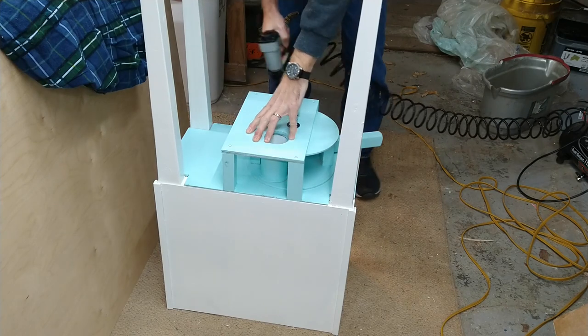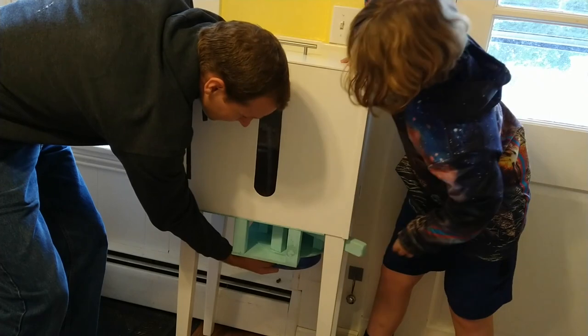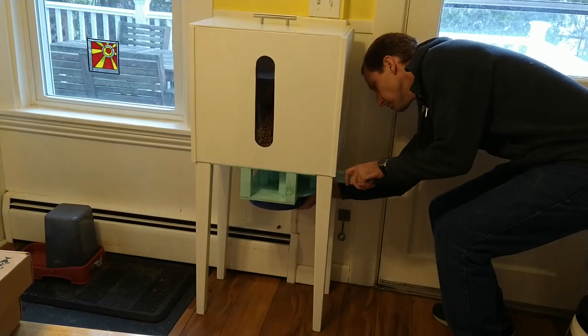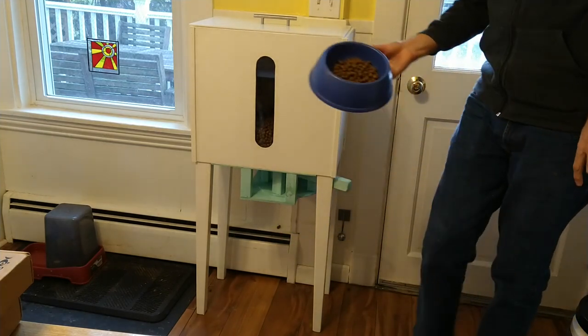Once we finished the assembly, we brought the whole thing up to the kitchen for a test. Made sure it's putting out the right amount of food, and sure enough it works pretty well — it puts out the exact amount of food that we feed our dog. You could change the size of that white tube if you wanted to feed more or less.